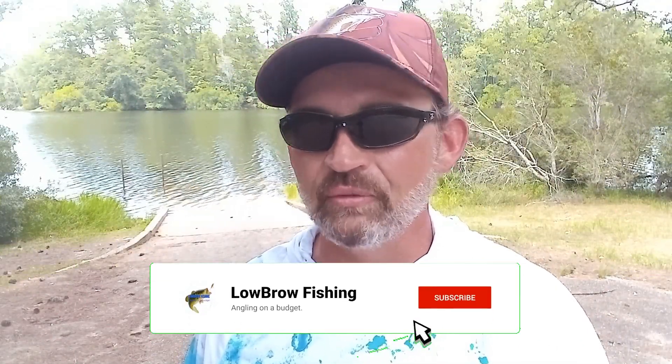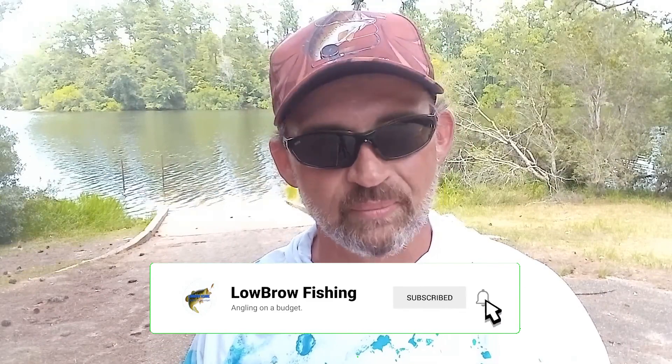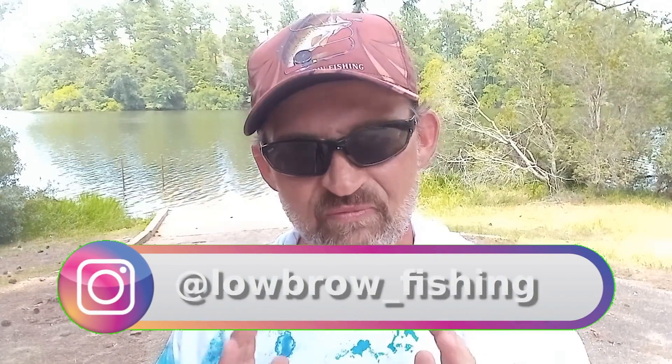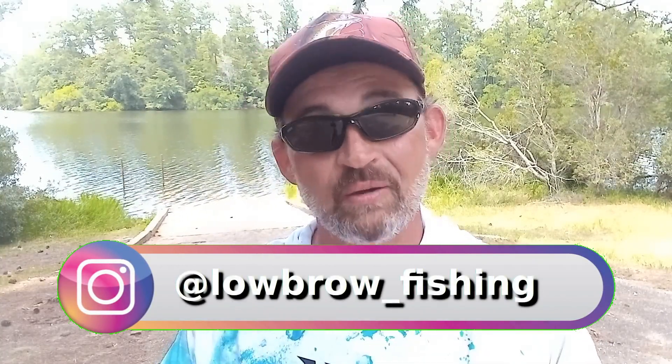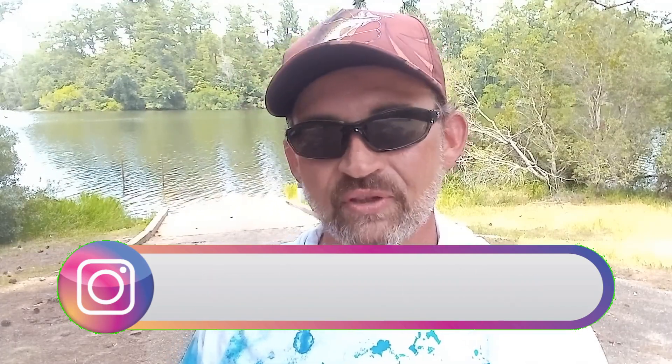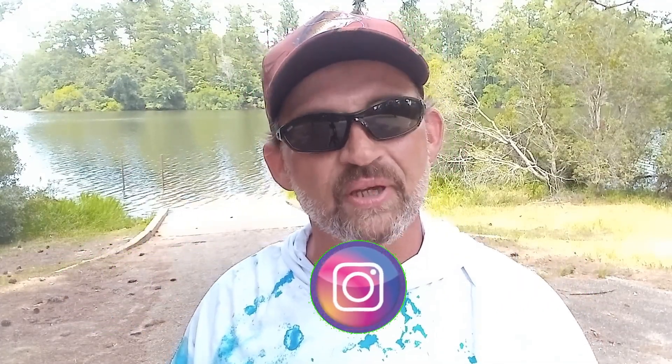Welcome back to Lowbrow Fishing. If you were here for the last video, you know that I talked all about summertime jerkbaits. But if you watched all the way to the end of that video, you saw something special — me on a lark deciding to go to the heavy hydrilla in shallow water and fish a jerkbait up there. The results were very, very intriguing. I was able to catch a couple of nice fish, and it really surprised me how well I was able to fish it. Sure, I got gummed up a little bit, but not nearly as much as I thought I was going to.